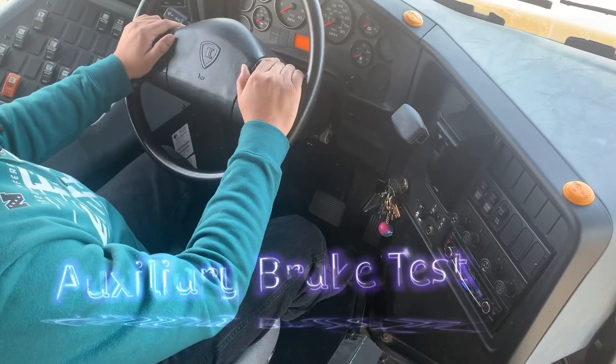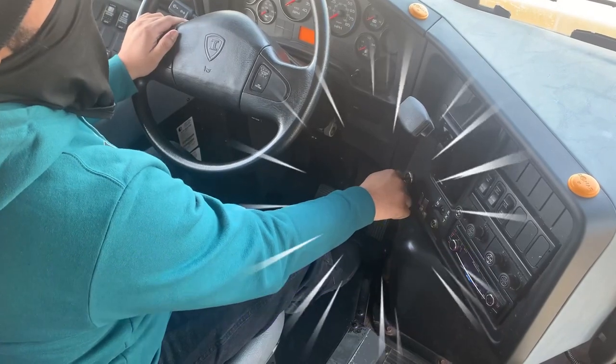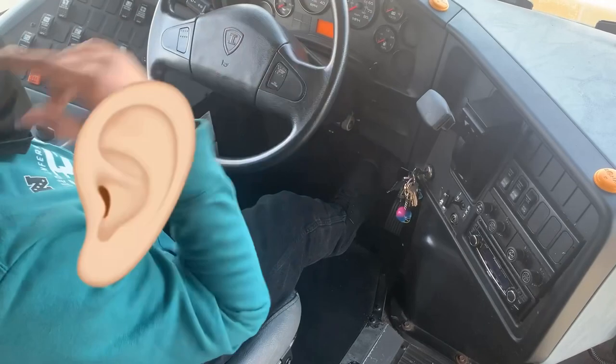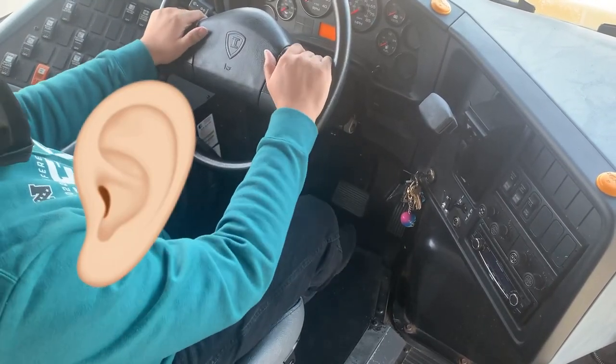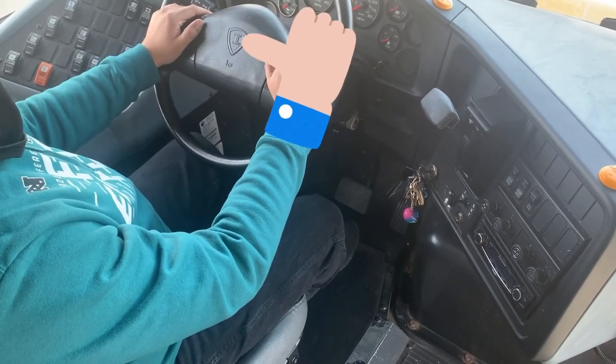My auxiliary brake test. I'm going to click the key to the off position, apply my foot to the brake, and listen for the system motor. I heard it loud and clear. My auxiliary backup system works properly.